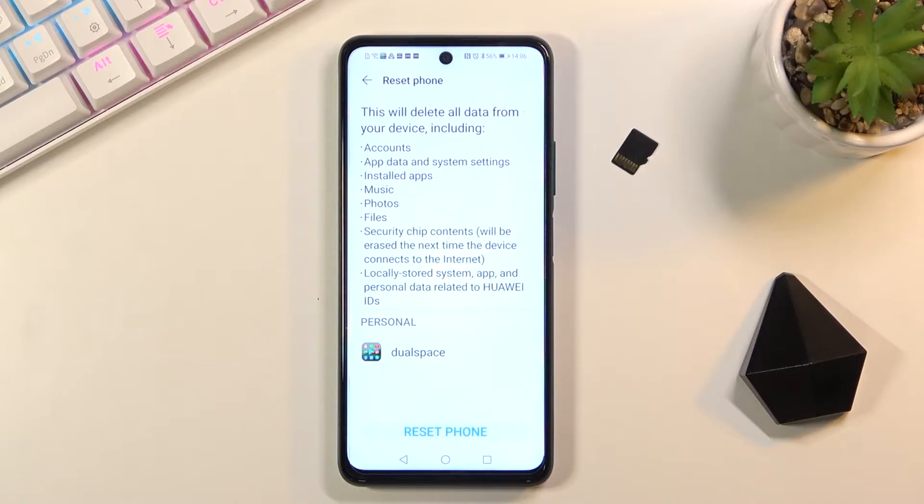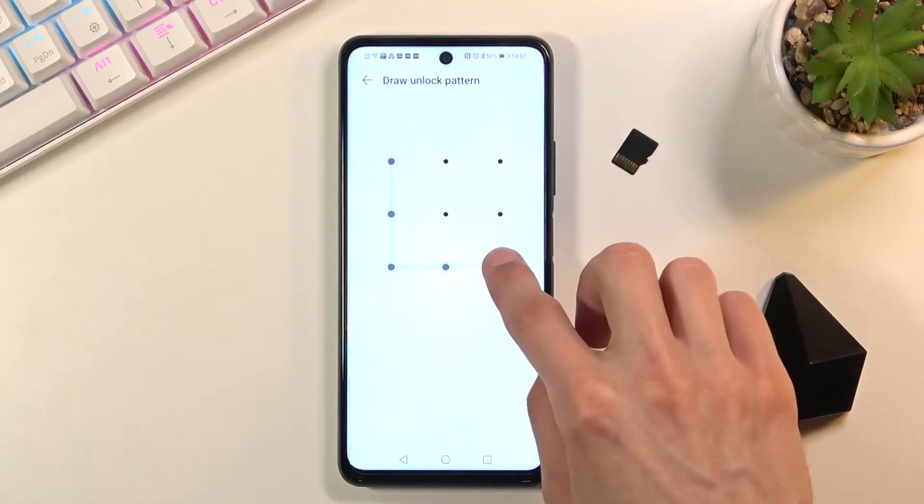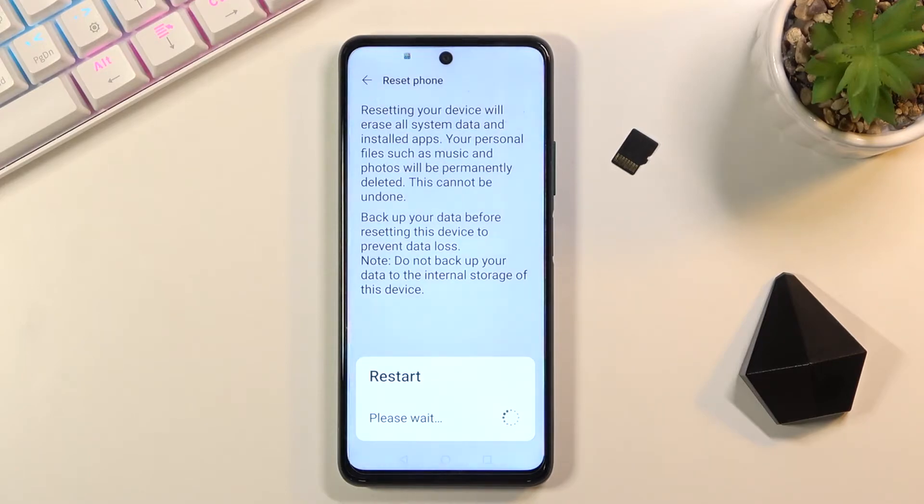Now assuming you have already made a backup or you simply don't want to, all you need to do is select Reset Phone. If you have some kind of protection on your device you will need to confirm it. I do have a pattern, and once you confirm that pattern it gives you an option to back it up from here if you want, and it also gives you the Reset Phone option, which is what you want to select to begin the process.